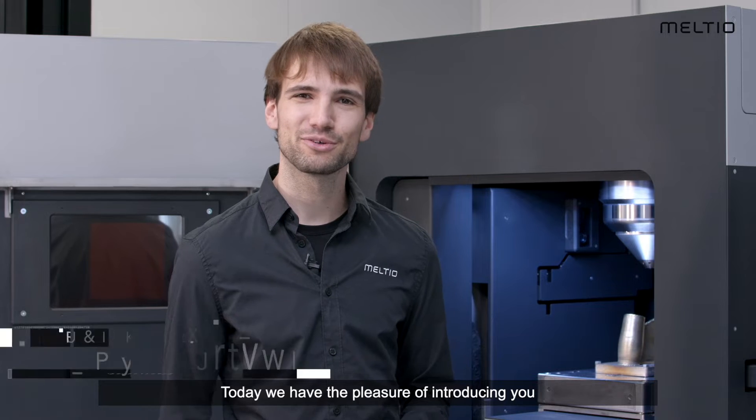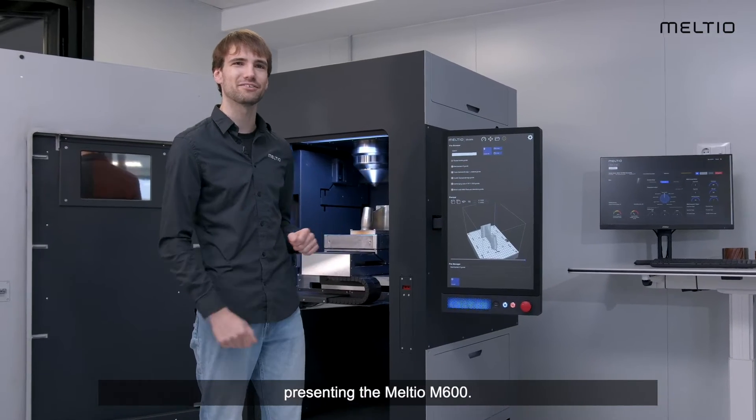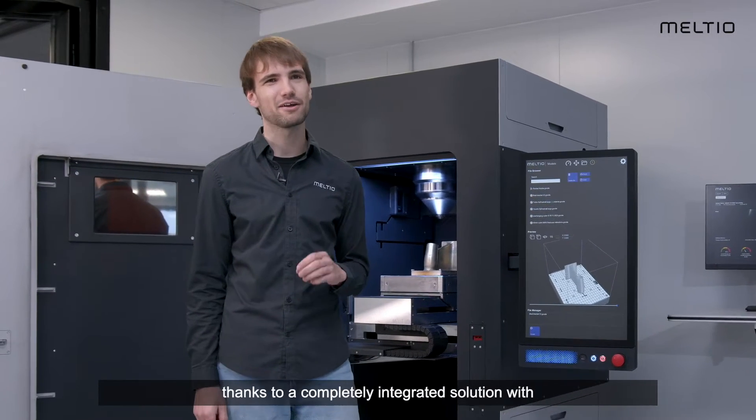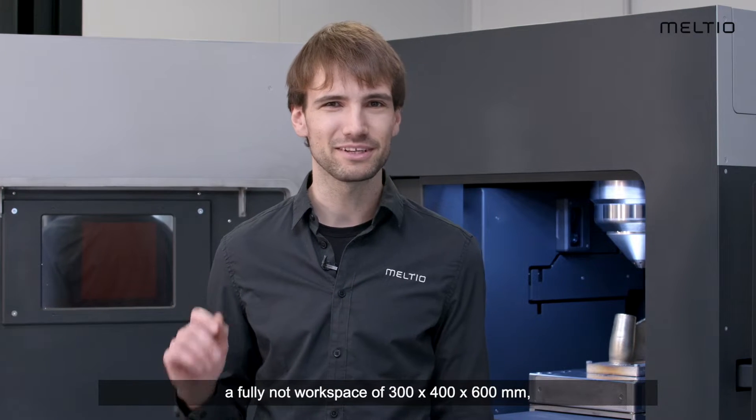Today we have the pleasure of introducing you to the next generation of Meltio technology condensed into an all-new platform: presenting the Meltio M600. 3D printing large metal parts has never been easier, thanks to a completely integrated solution with a fully networked build space of 300 by 400 by 600 millimeters.